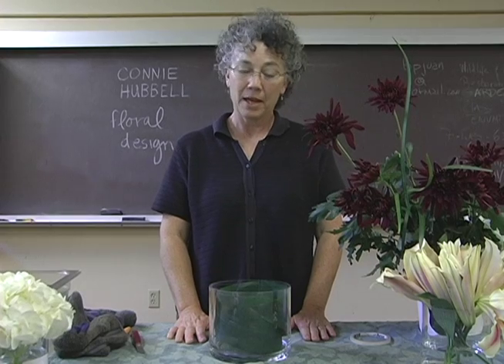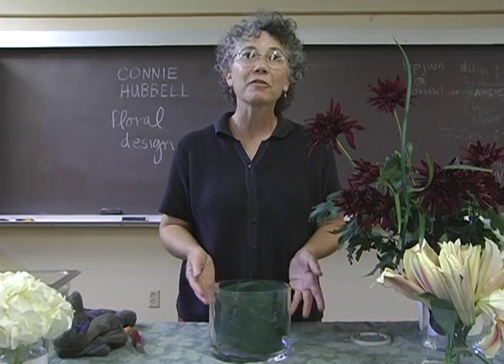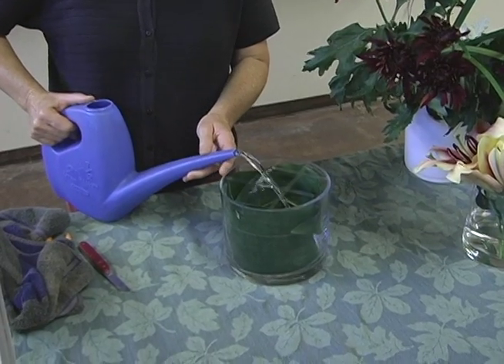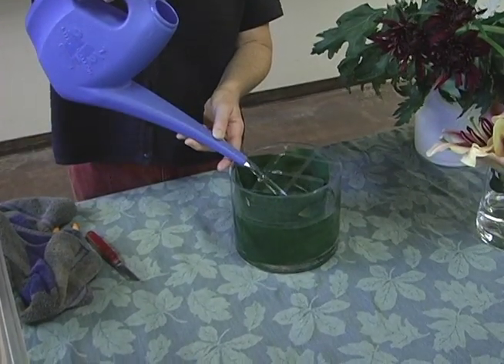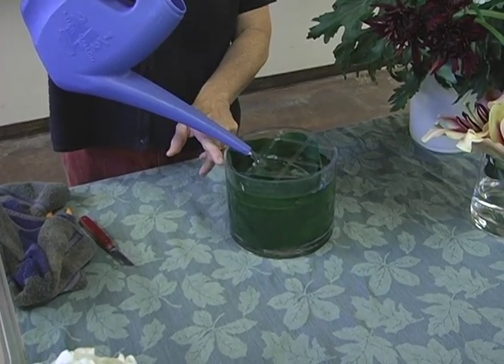If you're not careful and you haven't cleaned your container properly, the tape loves to jump right off of there. Next, we'll fill the container with water. Most flowers like lots of water, so I tend to fill the containers pretty high.